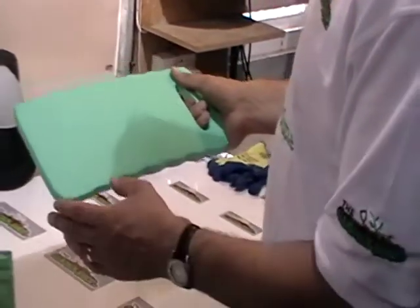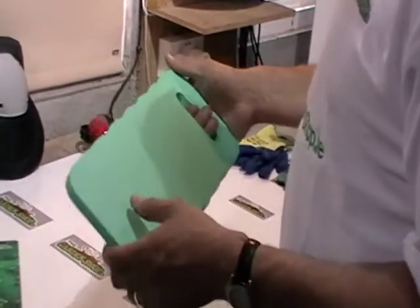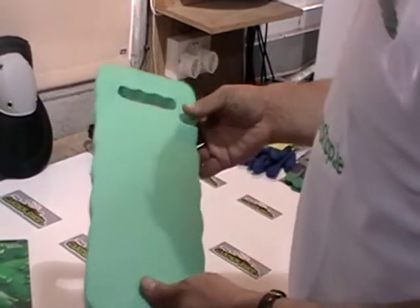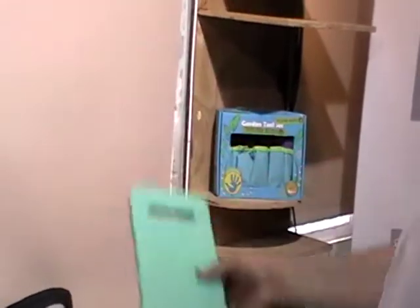It's totally weatherproof — you can leave this out. It's a low cost item, and if you look after it, you can use it for years and years. You can also use the handle to hang it on a hook.